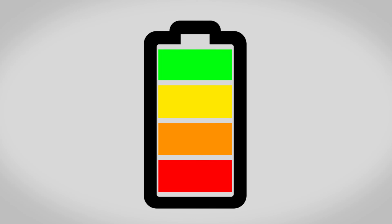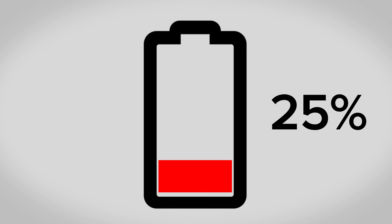Before beginning any repair make sure your battery is discharged to 25% or lower. A charged lithium-ion battery can catch fire or explode if you damage it.